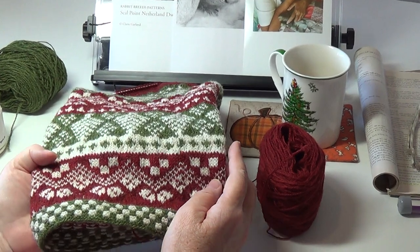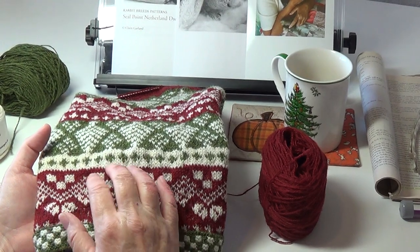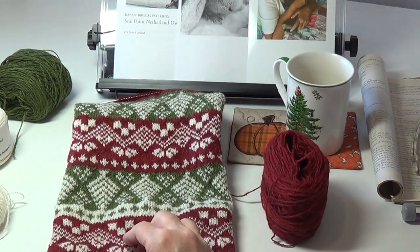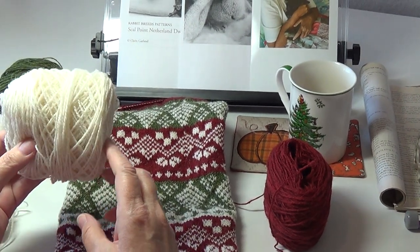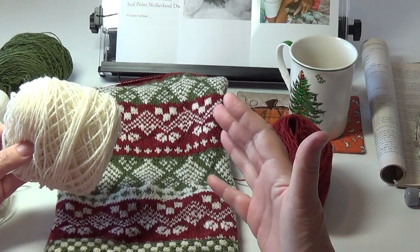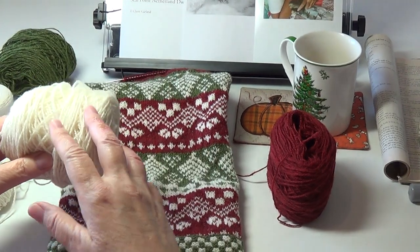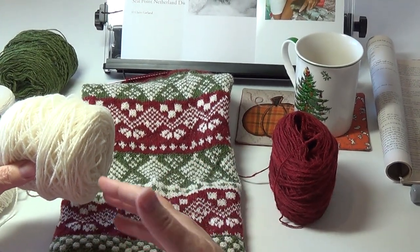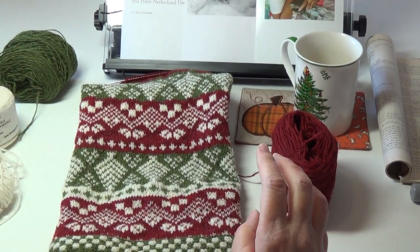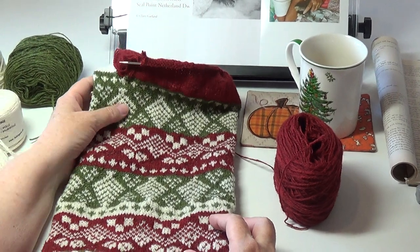One way to correct for that would be to make a conscious effort to hold the background color with a much tighter tension, or just avoid using that yarn as the background color altogether. Because I have arthritis in my hands, I just chose to avoid using this as the background color. I learned a lot from that.